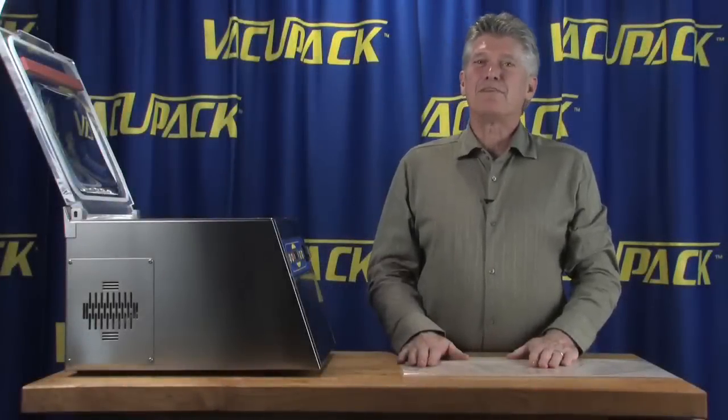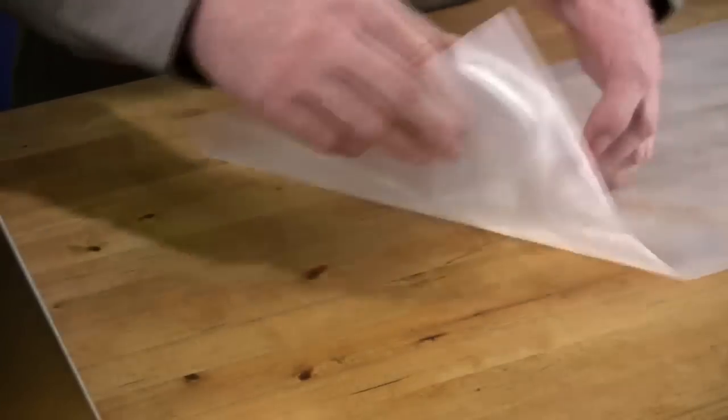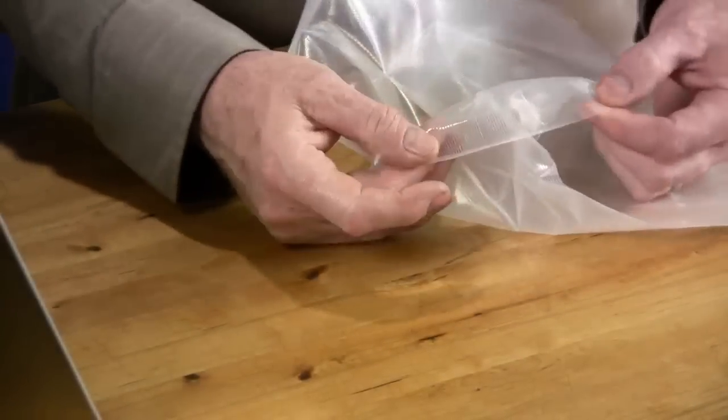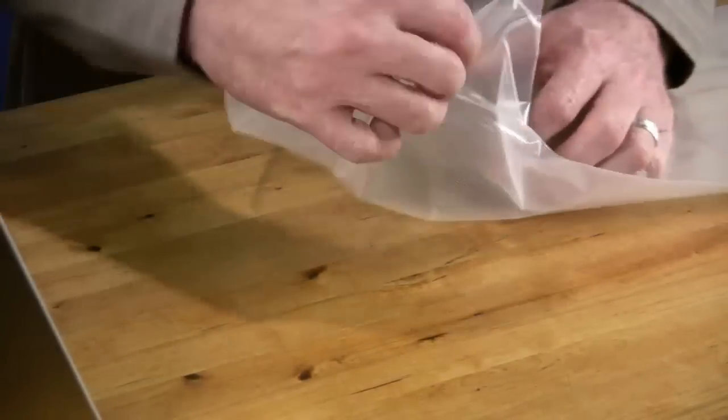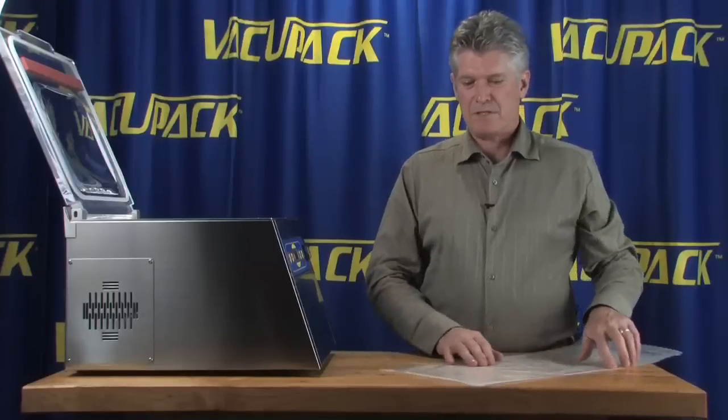Hi, I'm Tom Dolder and I have a new bag for you this year. This bag here just came into us. It is manufactured in China. It has some unique properties that the other suction style bag materials don't have.